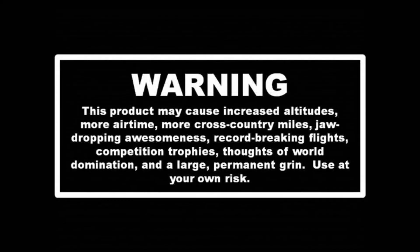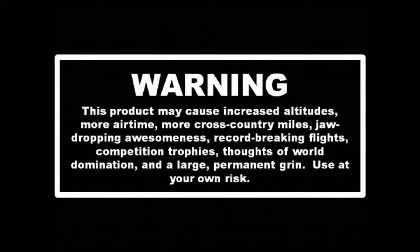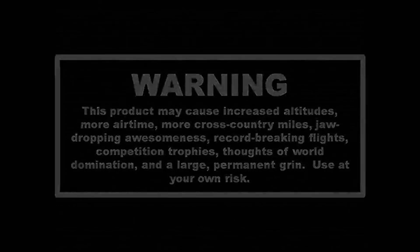Warning! This product may cause increased altitudes, more airtime, more cross-country miles, jaw-dropping awesomeness, record-breaking flights, competition trophies, thoughts of world domination, and a large permanent grin. Use at your own risk.